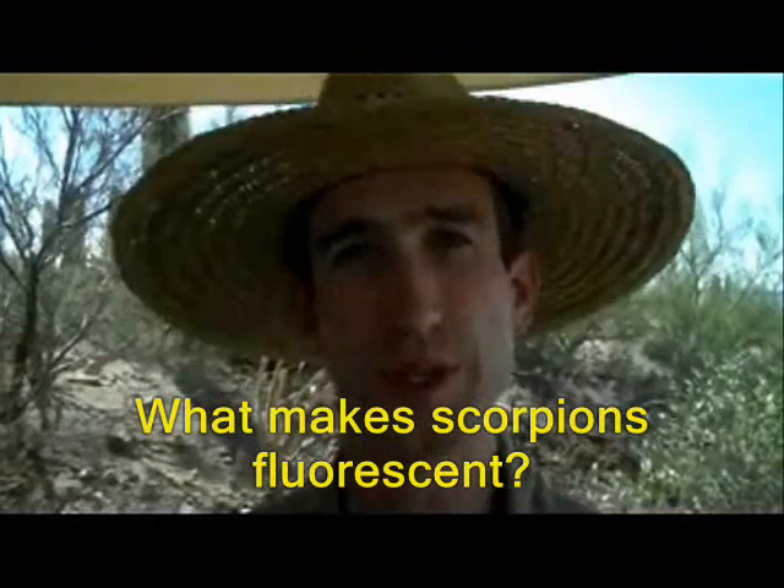Scorpions are fluorescent and we know what the biochemical makeup that makes this fluorescence is. It's a nitrogenous substance in their cuticle. Arthropods have a really thick plated cuticle on the outsides of their bodies, and in scorpions this cuticle is formed of these nitrogenous substances, which produce the fluorescence.